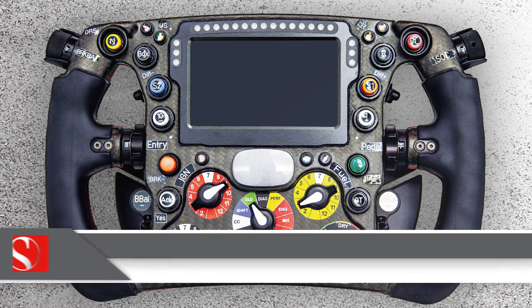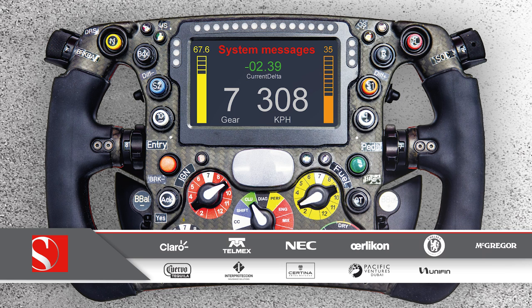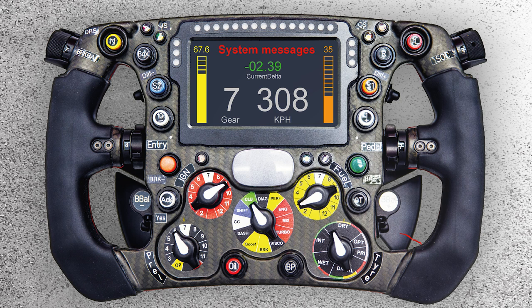Our 2014 steering wheel features a new and bigger display. Different from the simpler display used before, the new one is a fully customizable 4.3 inch backlit LCD display and allows for more information and different colors to be shown. It has a resolution of 480 by 272 pixels and can show anything from gear, speed to brake balance and the state of charge of the ERS energy storage.